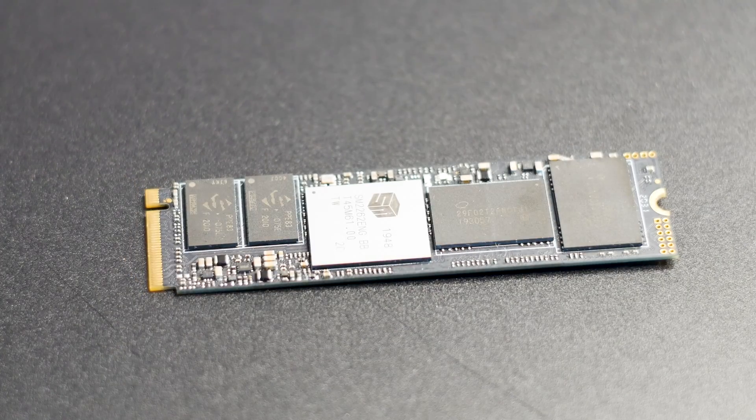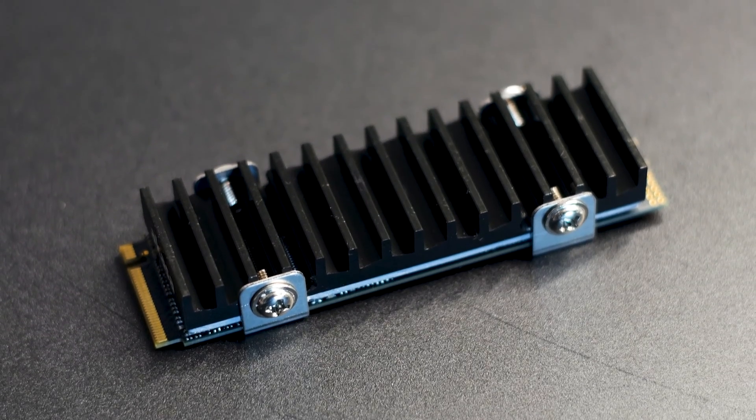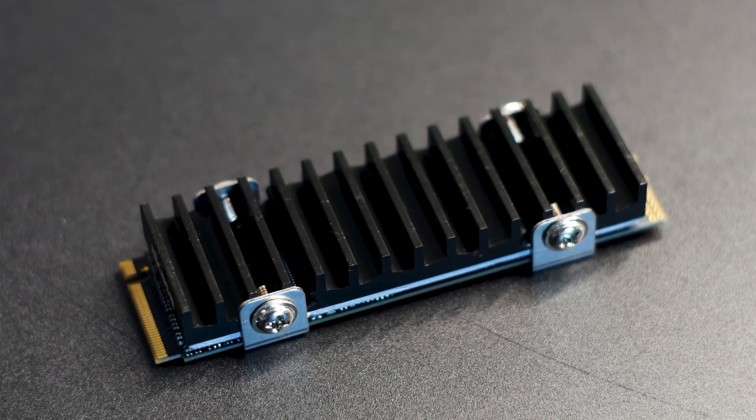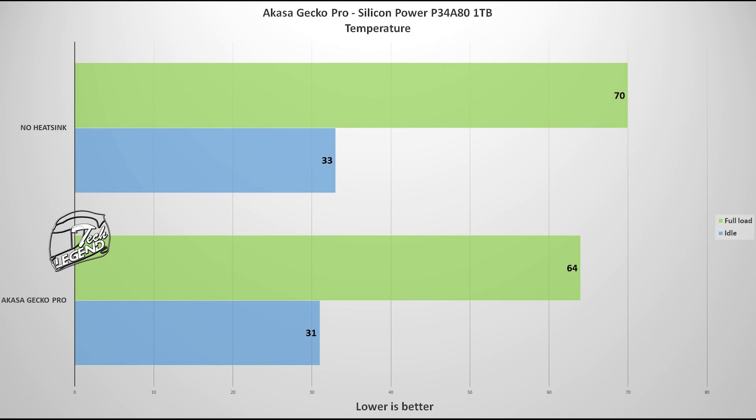The SSD used to test the Gecko Pro is the Silicon Power P35A80 1TB — a good M.2 SSD that sports a Silicon Motion SM2263ENG controller. This SSD will get hot, reaching a temperature of 70 degrees Celsius with no heatsink installed and with CrystalDiskMark 8 running in a loop. With the heatsink installed, the maximum temperature dropped by 6 degrees Celsius. Not a bad result, especially with a hot SSD. Such a temperature drop can make the difference between the SSD controller thermal throttling or not, which is a big deal for SSD performance.